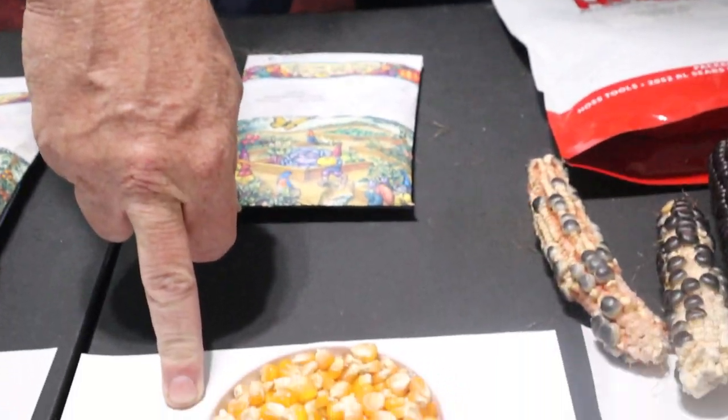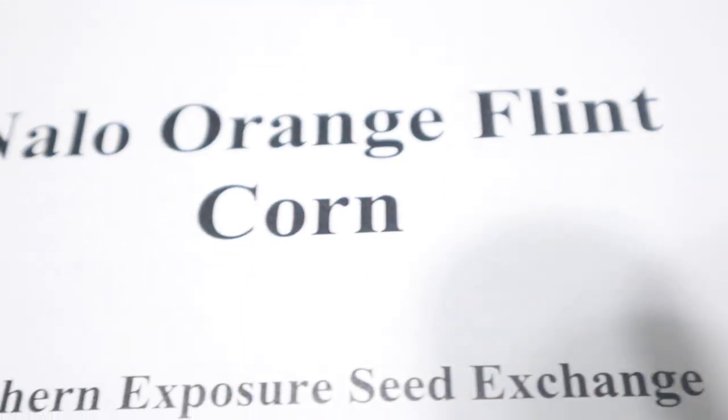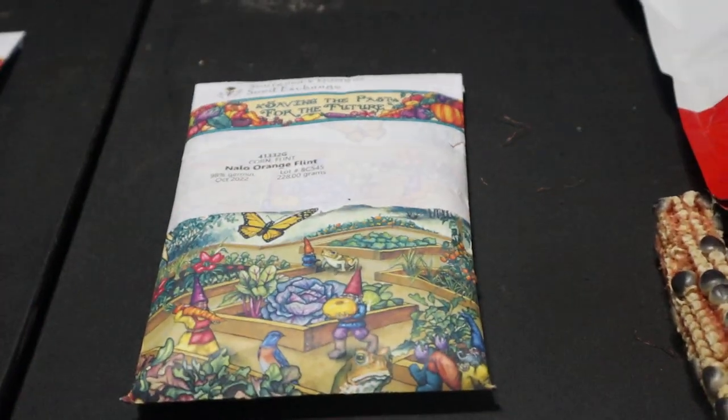The next one we're going to be growing this year is called Nalo Orange Flint corn. It's open pollinated — all of the field corns are open pollinated. This has very bright, very vibrant orange and it's supposed to have orange even on the inside. Most of the others just have color on the seed coating, but this one is supposed to have orange inside of it. It should make some really interesting-looking cornbread. I did tend to go with color when I was choosing these.